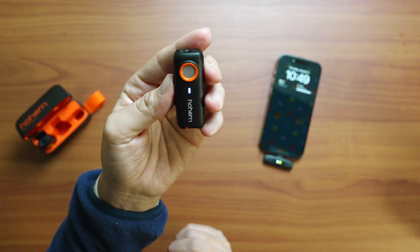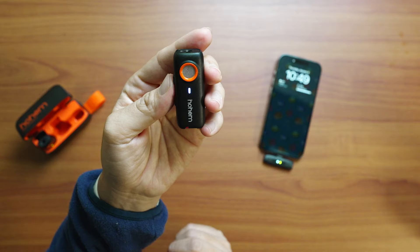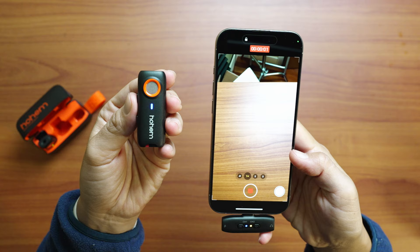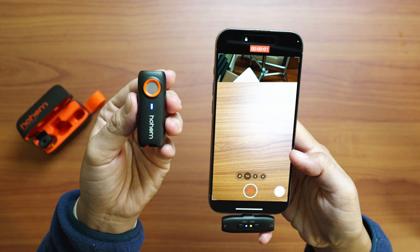The last audio effect you can do with the transmitters is mute them by double pressing the transmitter power button. The indicator light turns solid white when muted. Double press the power button again to turn mute off. Besides enabling audio effects, the transmitters can also be used to control the shutter on your phone's camera — single press the transmitter button to take a photo or start and stop recording a video.